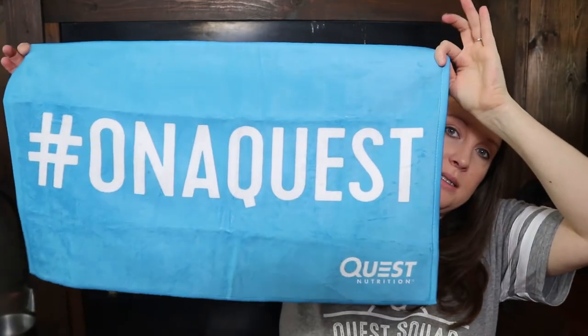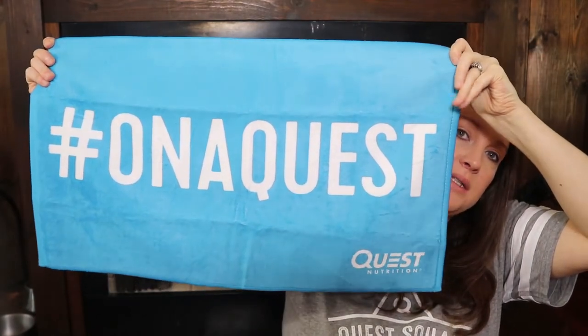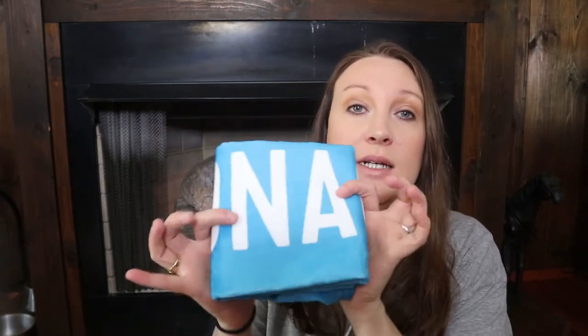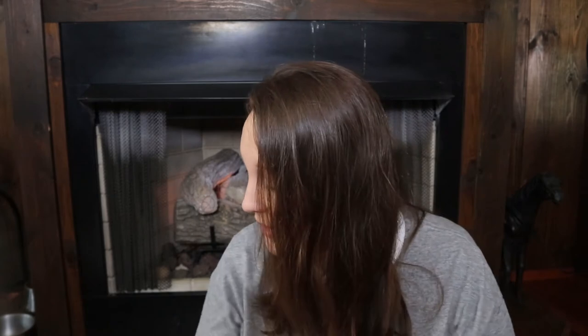The next thing you get in your box is a little microfiber Quest sweat towel. It says 'Hashtag On a Quest' and has the Quest logo on the bottom left corner. They are so, so soft. I'm definitely going to use this — or I might just put it on my exercise bike just to look pretty. It is just so soft and I love the colors.